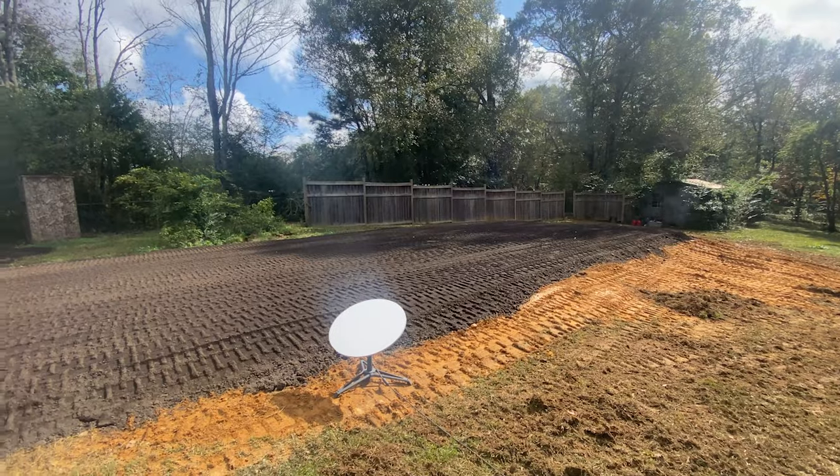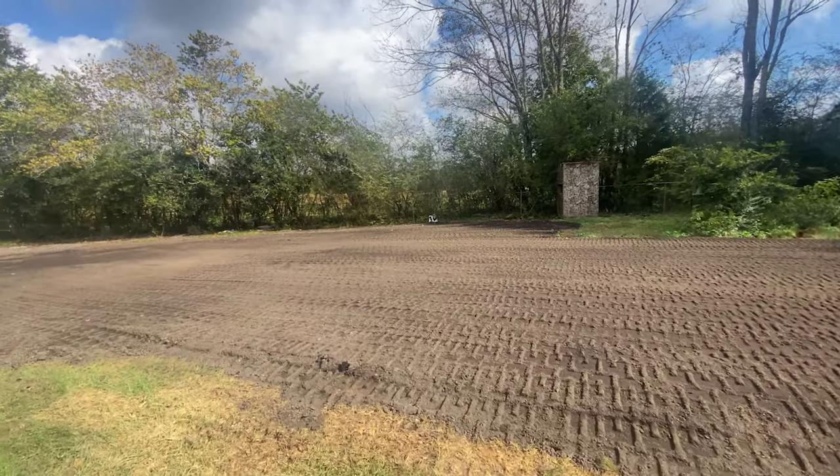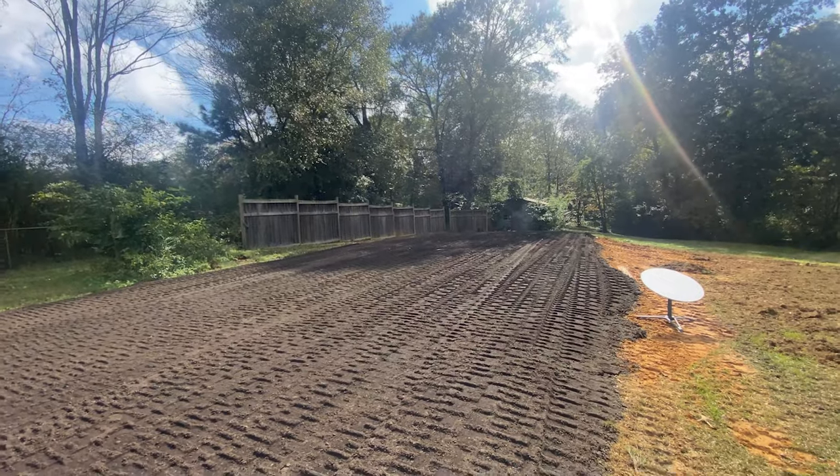Here is where I want to start, because you have to get a good level place for your pad. You want it at least two feet wider and two feet longer than what the actual RV shed is. This is going to take a few months because it's taken a little while for it to come in.